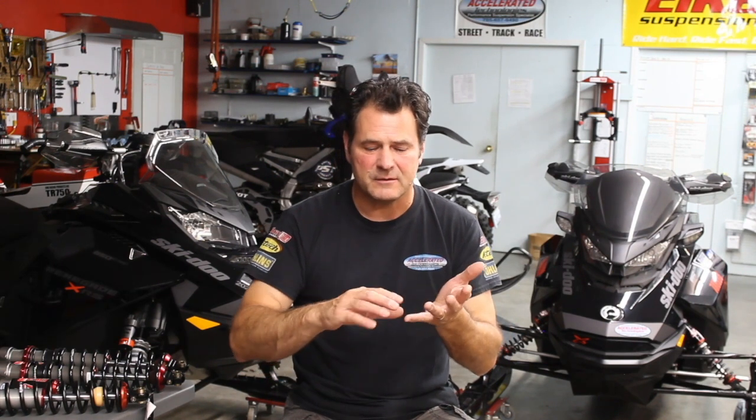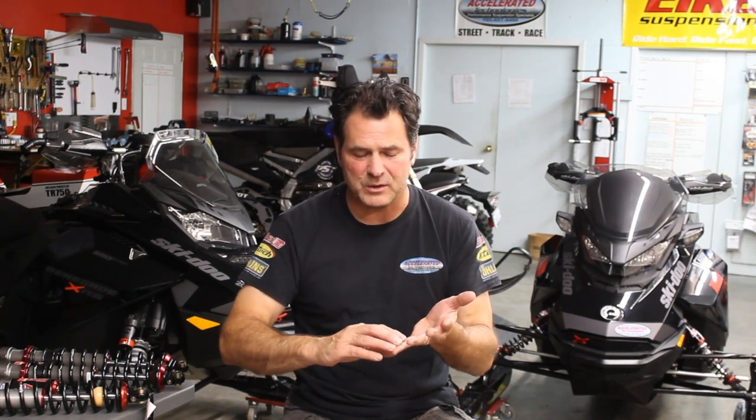Thank you for tuning in. This is the rebound portion of our series as we talk about damping, and specifically we're talking about snowmobiles. The discussions we're going to use here apply to ATVs, motorcycles, and UTV side-by-sides — just about any vehicle. The terminology is the same, but the spin we're going to put on it today is for snowmobiles.